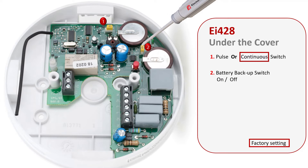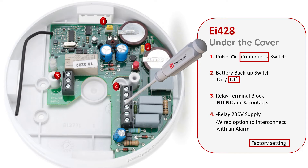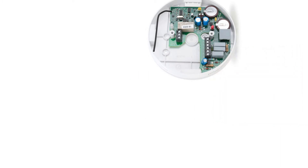A battery backup switch that is defaulted to the off position. The controlled device terminal block. The EI-428 230V mains power supply and wired interconnect terminal block. The EI-428 relay is primarily designed to work with RF devices but for additional flexibility it can also be used with wired interconnect systems. Unlike smoke or carbon monoxide alarms, the relay does not have a sensor and can therefore be placed near the device it is controlling.